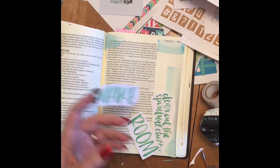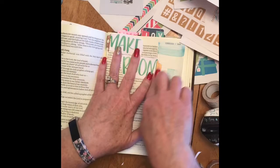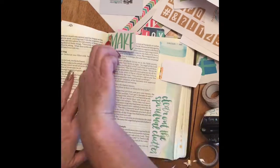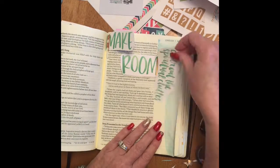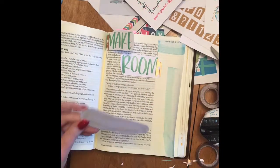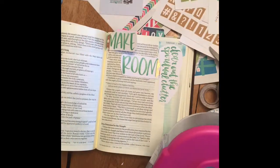I found these words that say 'make room,' and the verse that I'm journaling is Luke 2, where it talks about there not being room in the inn for Mary and Joseph. So I wanted to highlight that by putting those words there.